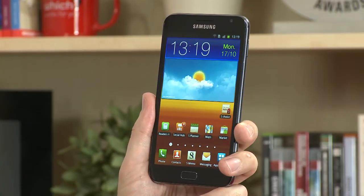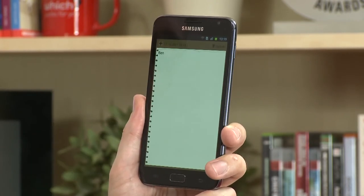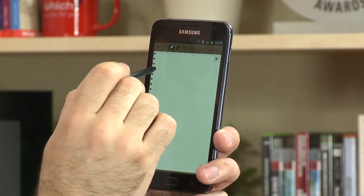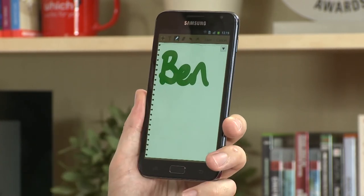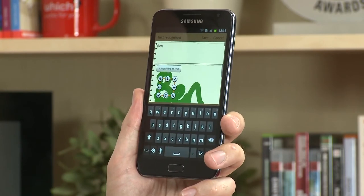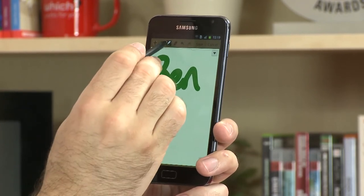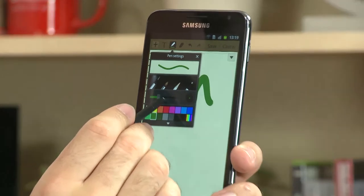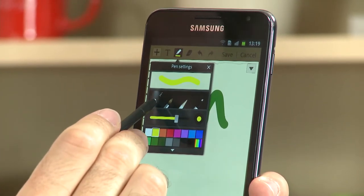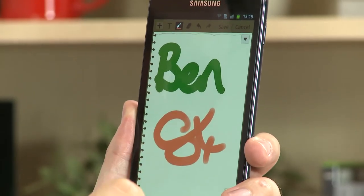A couple of new applications on the Samsung Galaxy Note are S Planner and S Memo. In S Memo, you can store all your notes and also take pictures. You can write in it — a nice feature is that you're able to convert your handwriting to text, and it recognizes your script. Better than that, it's great for drawings as well, as the screen is sensitive enough and the stylus works well enough to detect how heavily you're pressing. There are a number of different brush strokes you can use.